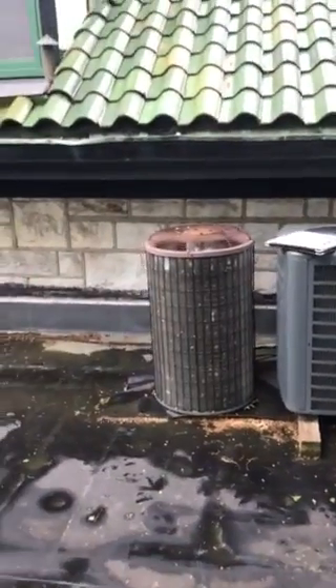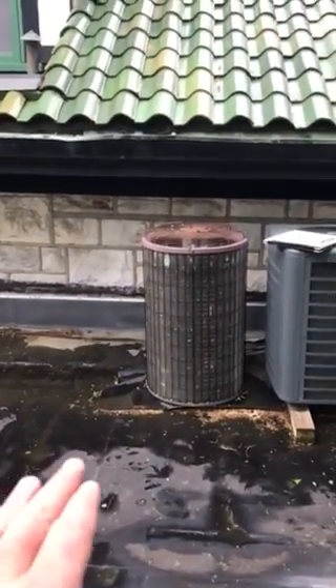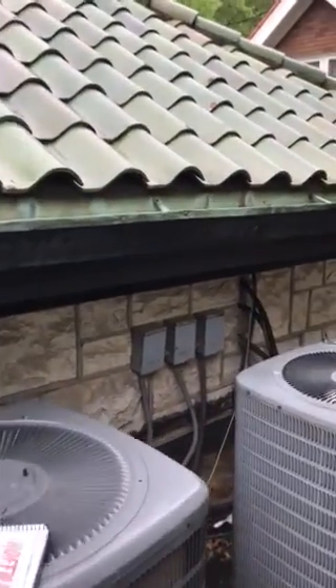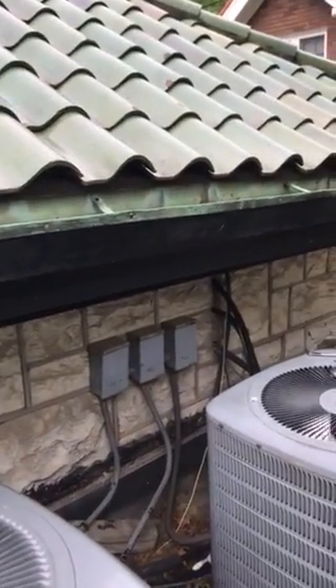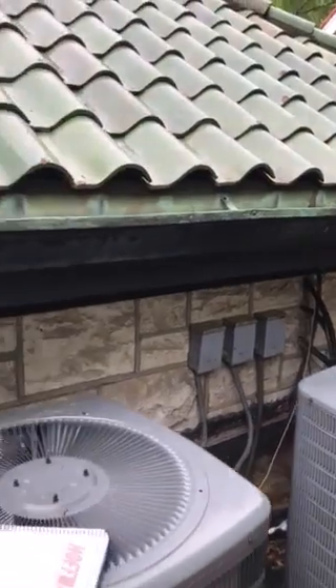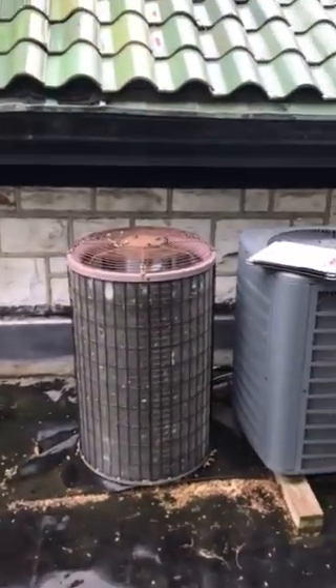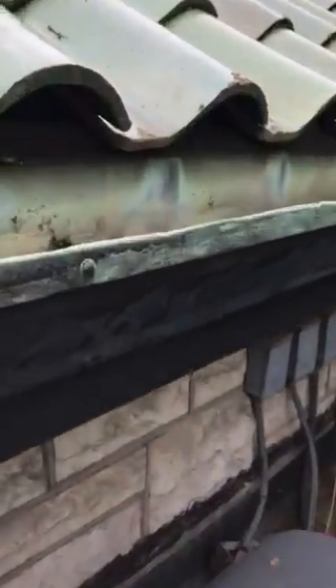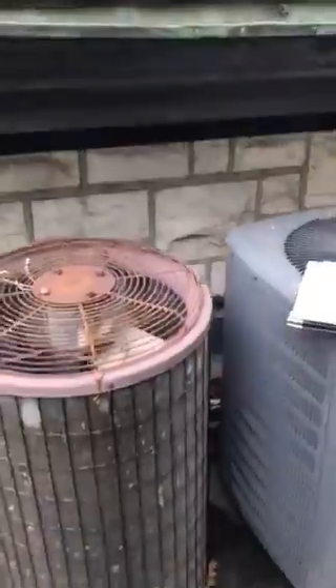What we're looking at right now is just replacing this system here on the far left. We're going to replace the electrical disconnect and refrigerant lines — we will flush them. Actually, we'll determine whether to flush or replace based on the size of these lines; we might need to increase the size of them.